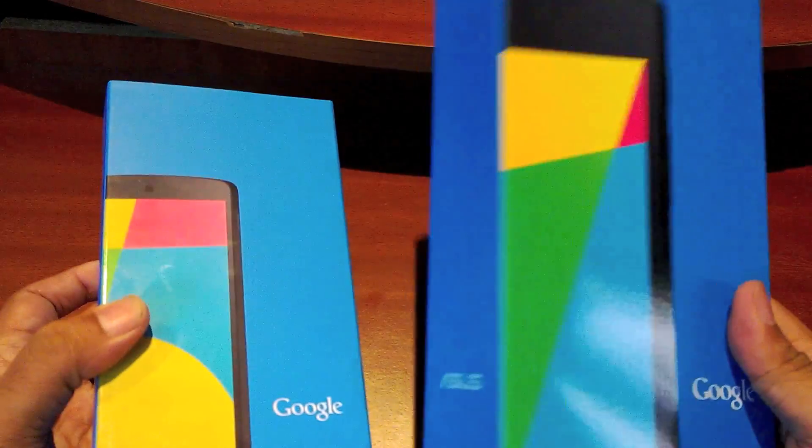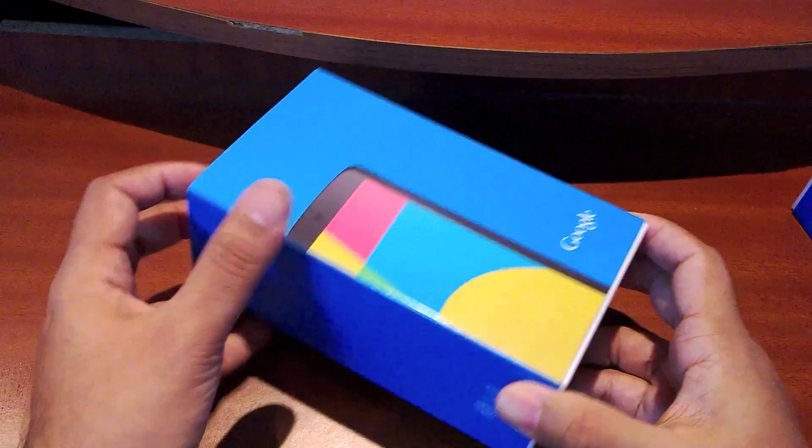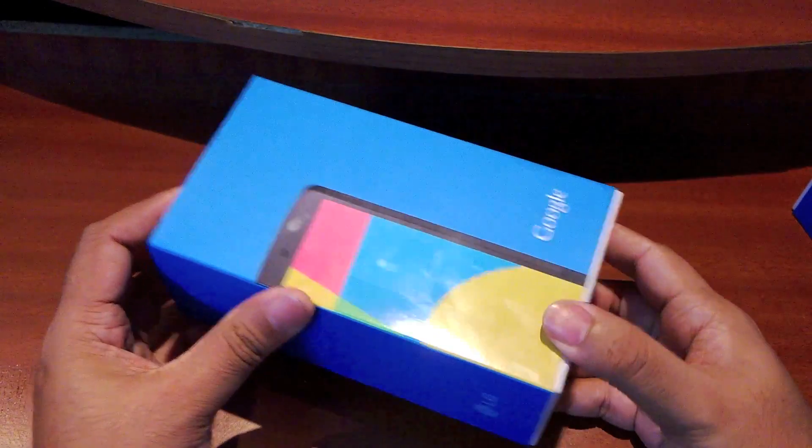The Nexus 7 was made by Asus, but in this case the Nexus 5 is made by LG — once again, LG made the Nexus 4 last year, so it's no surprise as such.